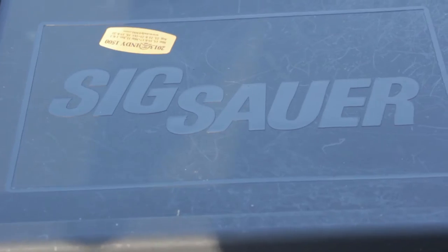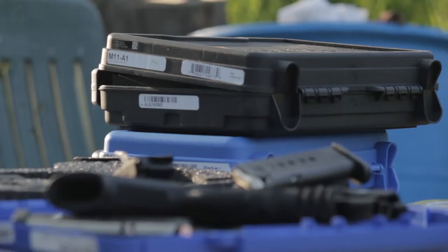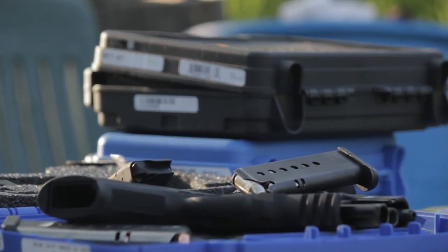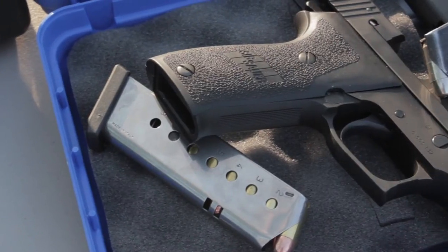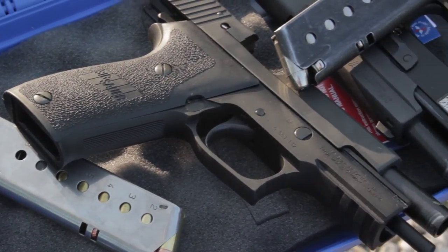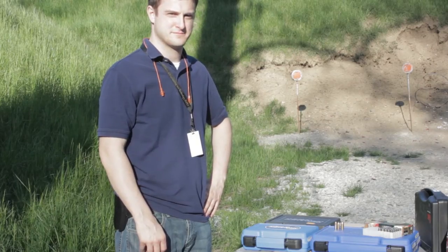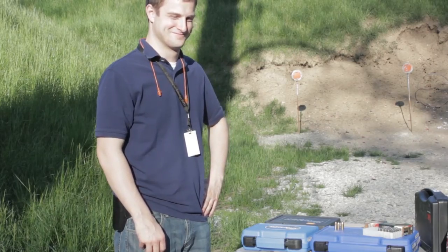We're on the way to the range and Paul's got a loaded gun, which kind of makes me nervous. That's Paul, our CFD engineer and resident gun nut. He's going to explain the different rounds to us today.